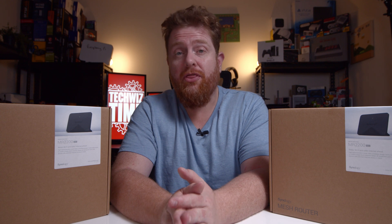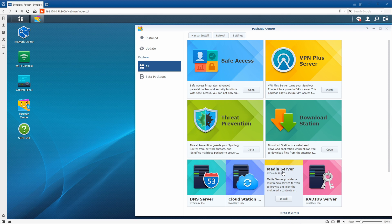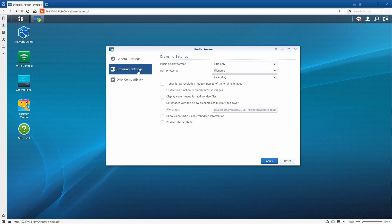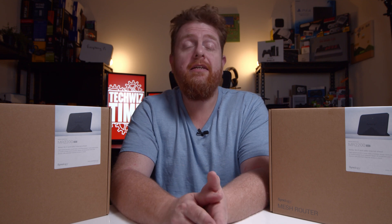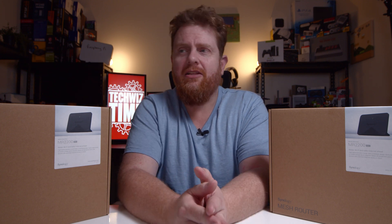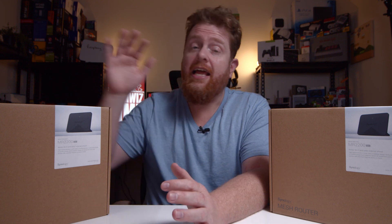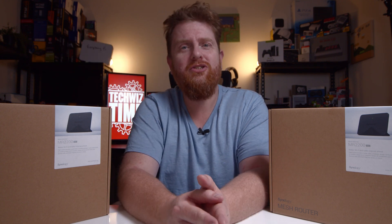Tip number three is to download the Media Server package. By installing this on your MR2200AC mesh router you'll be able to stream video, photos, or music directly from the MR2200AC. This ties into tip number one where you need a USB stick. If you're also using Download Station to download music or movies, you can use the Media Server package alongside that too.